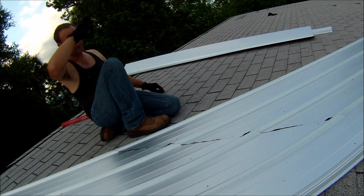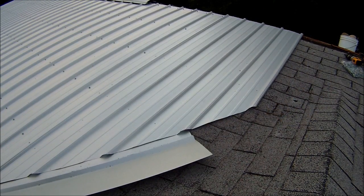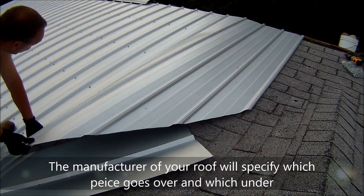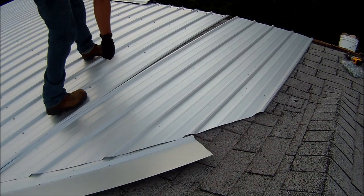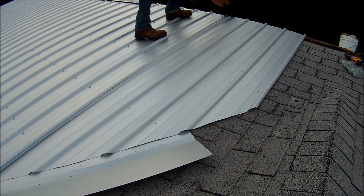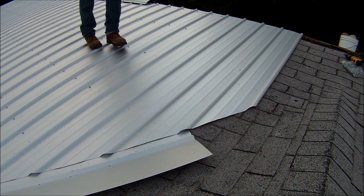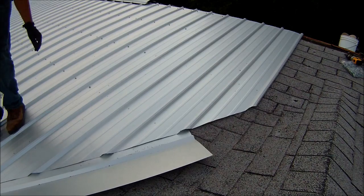Let's lay this bad boy in place and see how we did. Not too bad. Let's start getting this panel in — remember, this edge always goes under. I purposefully left the last couple of screws undone. Slide it up, slide it up. There we go. Once it's in a spot that you like it, secure it down.